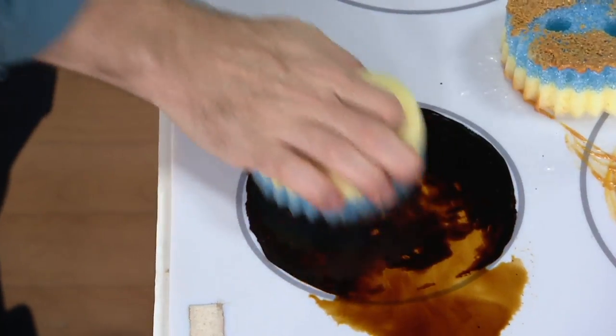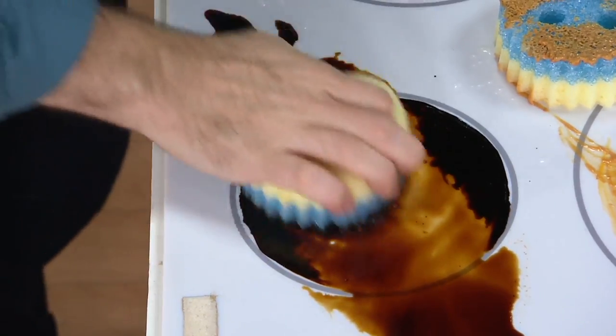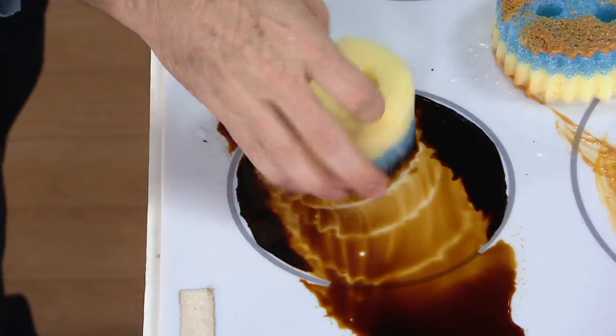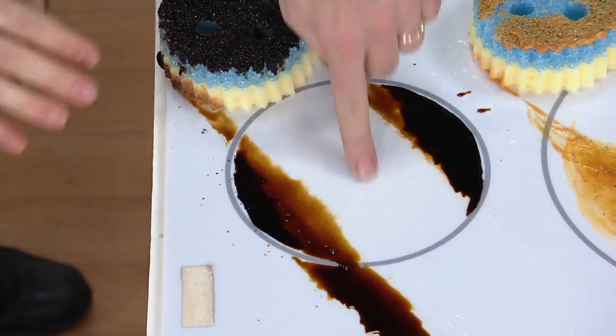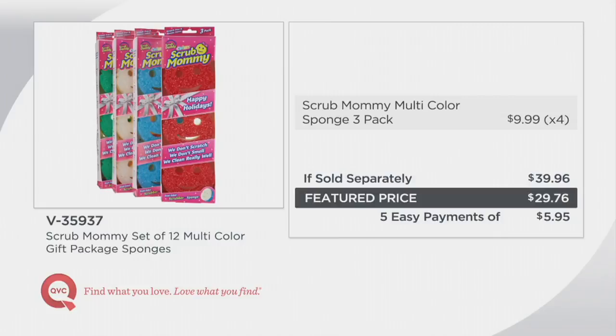You can even use that Scrub Daddy side to peel zucchini — you can do quite a bit with it. And this one combines the best of the Scrub Daddy with the absorbency of the Scrub Mommy. You're getting 12 multicolored sponges for $29.76 — that breaks down to about $2.50 a sponge. Typically at retail, you get three for about $10, so if sold separately that's $39.96. Our featured price is less than $30 — you're saving $10.